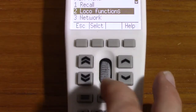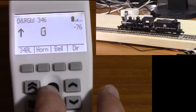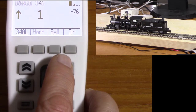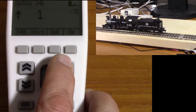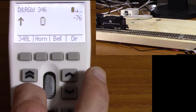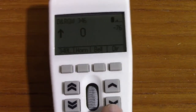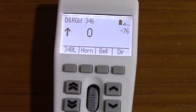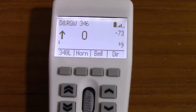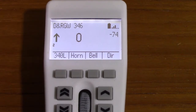This is the speed control. You can also change speed using the arrow keys — this moves up one speed step at a time so we're just barely crawling, and we can go down as well. These move by larger speed increments. Then we have direction, and this is shift. Right now we're showing the state of functions 1 through 9. If we press the shift key, we can see 10 through 19. If we shift again, it's 10 through 28 or 29 — however many you have.